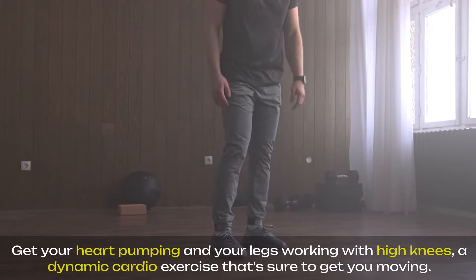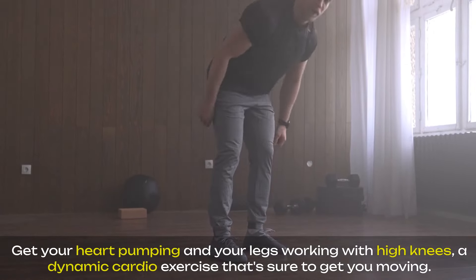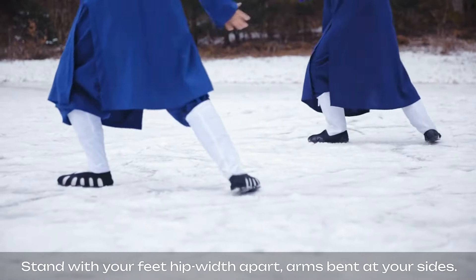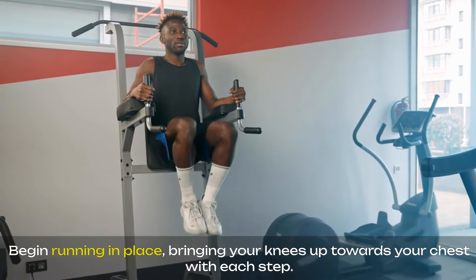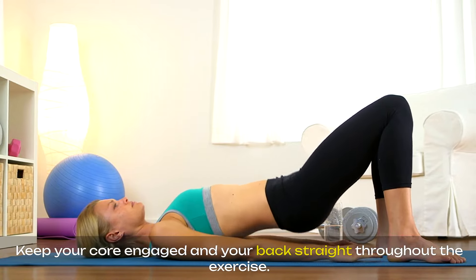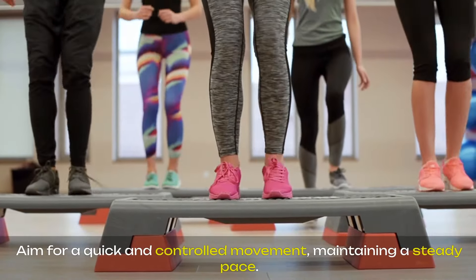Get your heart pumping and your legs working with high knees, a dynamic cardio exercise that's sure to get you moving. Stand with your feet hip-width apart, arms bent at your sides. Begin running in place, bringing your knees up towards your chest with each step. Keep your core engaged and your back straight throughout the exercise. Aim for a quick and controlled movement, maintaining a steady pace.